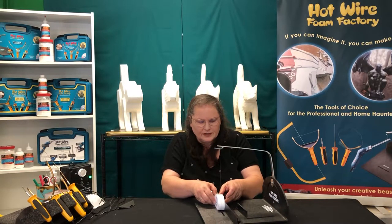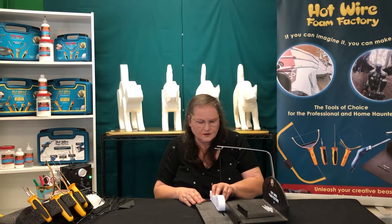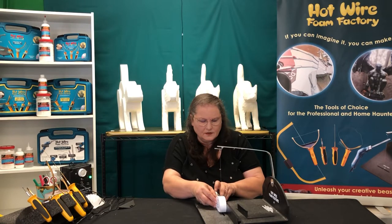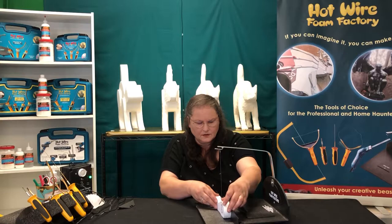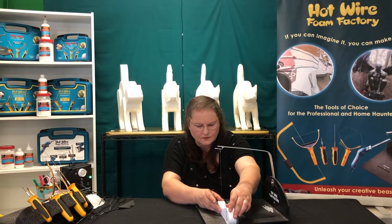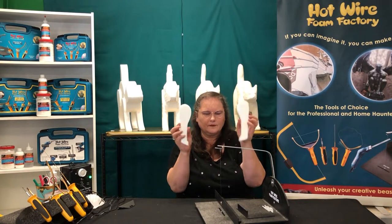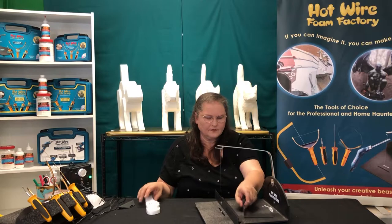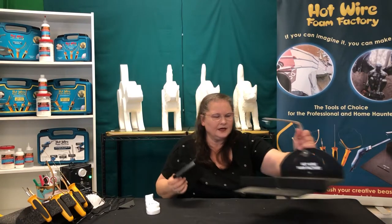We're just going to run this along the fence. This is our original scroll table with our traveling fence and fence guide on it.